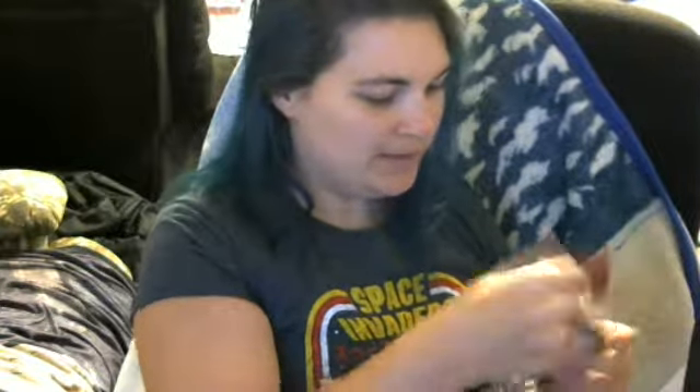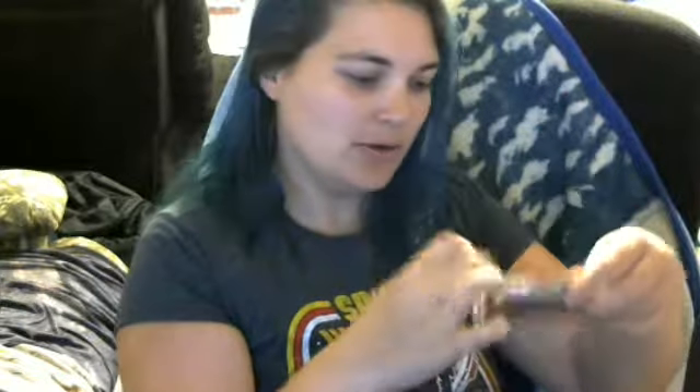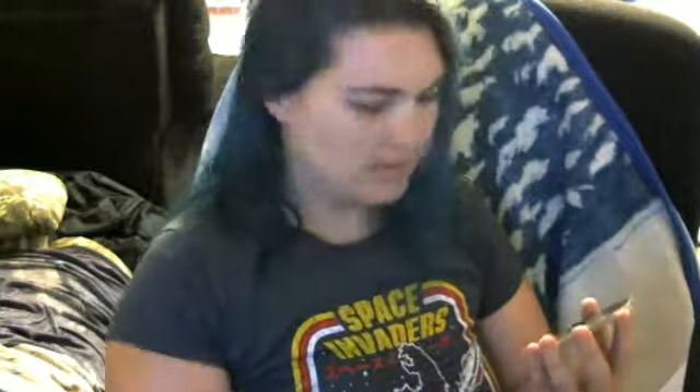I have Star Wars Rogue One posters. I'll open these up — let's see what we got. So we've got a Stormtrooper, we've got Darth Vader, I don't really know what that one is, and this is the Death Star.